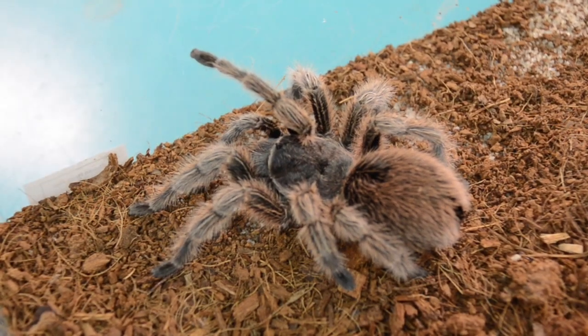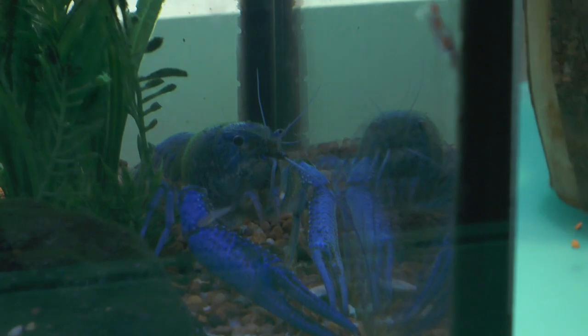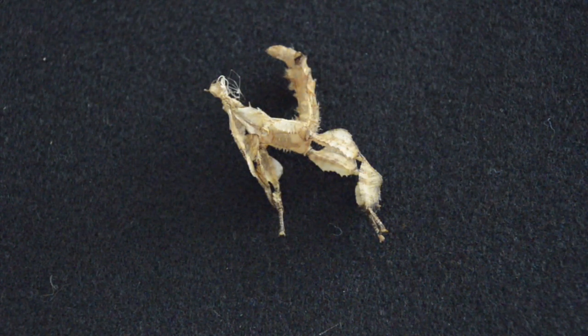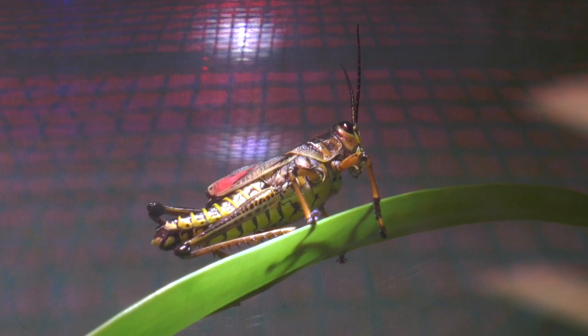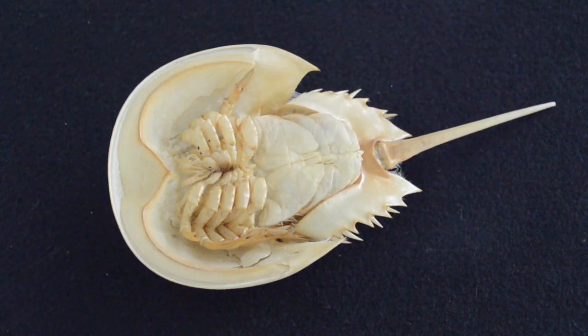In order to grow, all arthropods must go through the molting process, which is known as ecdysis. The process of ecdysis is the shedding of the outer cuticle layer — the exoskeleton. The exoskeleton is the framework for the arthropod and also its protection and camouflage.